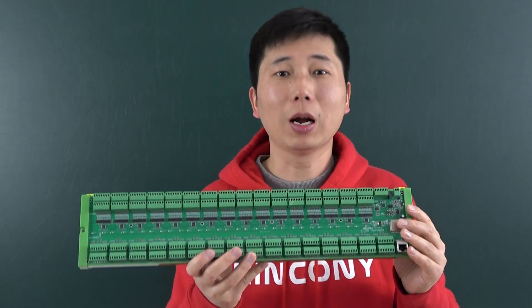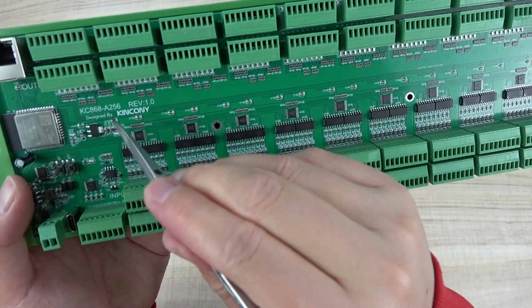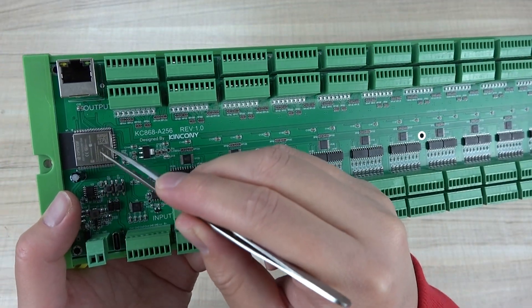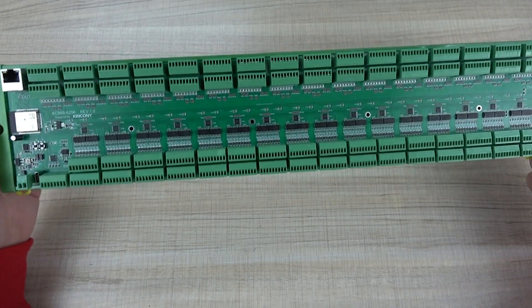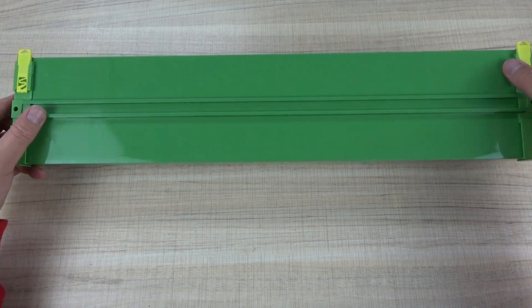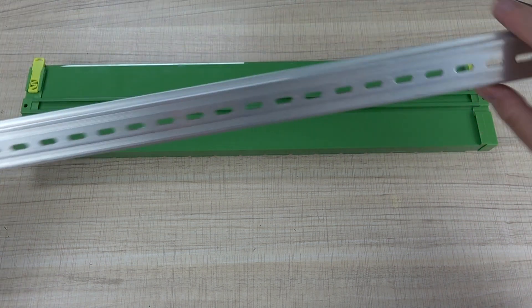Let's look at this board's hardware details. This A256 is made by the ESP32. This board is very big and has a plastic shoe. You can see this plastic shoe can be installed on your DIN rail.